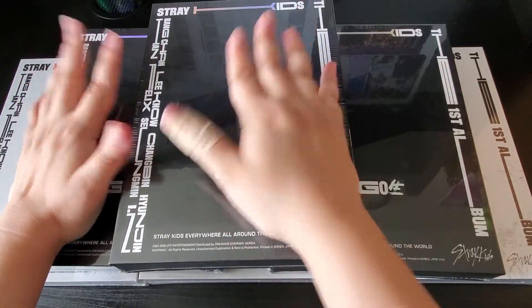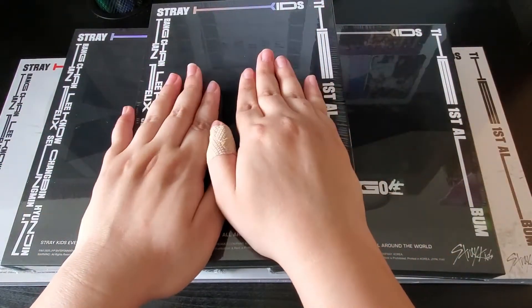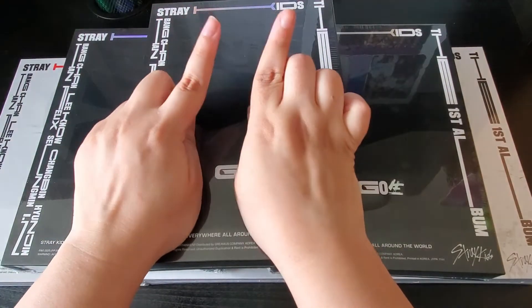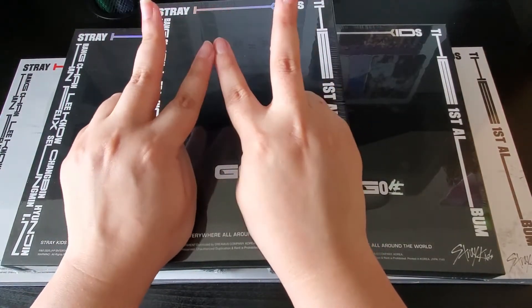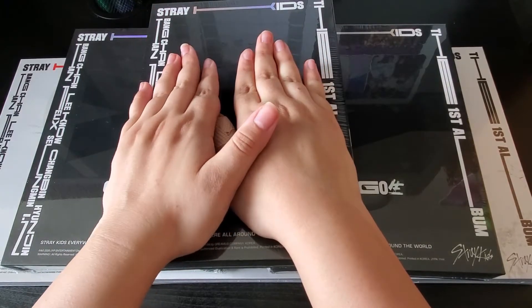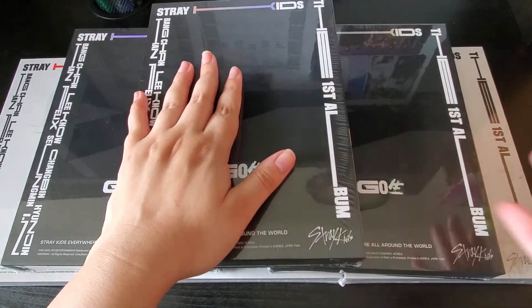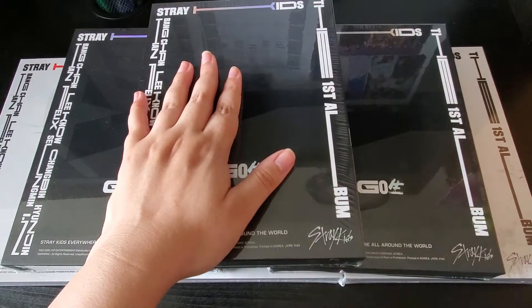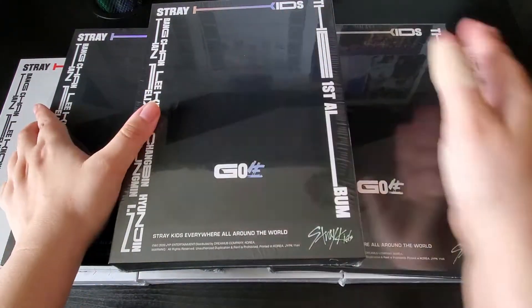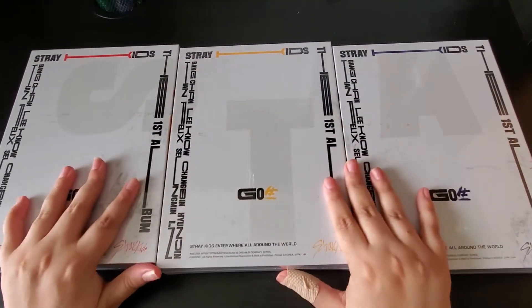I've had the limited versions for a while, so it's been killing me not to open them. I'm really happy to finally get these. I've decided to collect OT8 for every photocard for this album — usually I just pick two photocards to collect OT8, and collect my top three for everything else. I've actually already started buying photocards since I found them for such good prices. If I get doubles I'll probably trade those. Let's get started — I'll open the regular versions first and move the limiteds away.